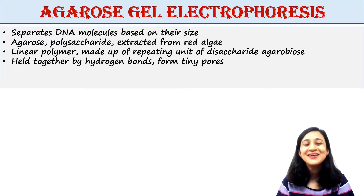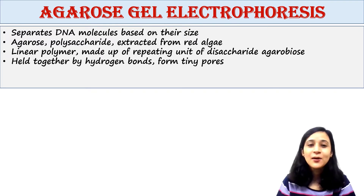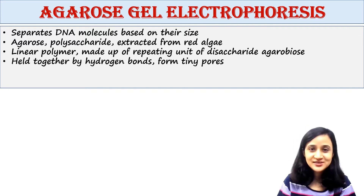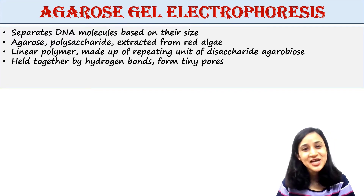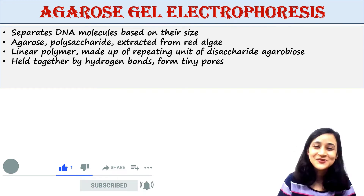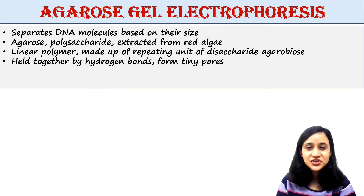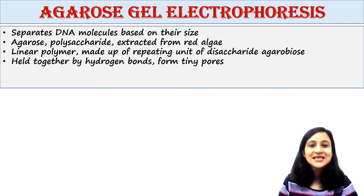Hey guys, this is Malinki, welcome back to my channel 'Voice of Malinki.' Today we will talk about agarose gel electrophoresis. Agarose gel electrophoresis is a technique used to separate DNA molecules based on their size.